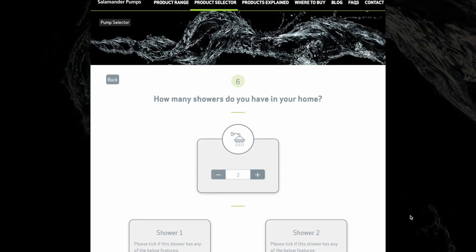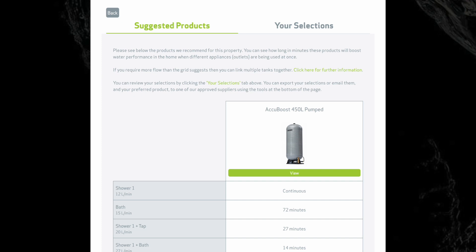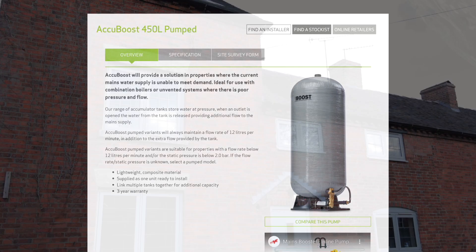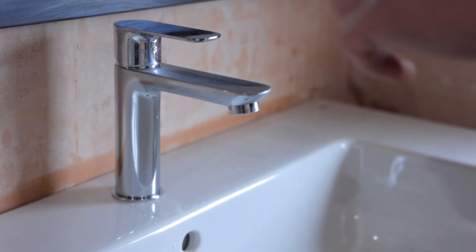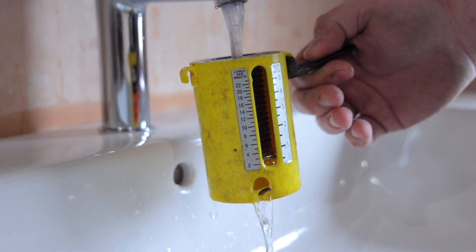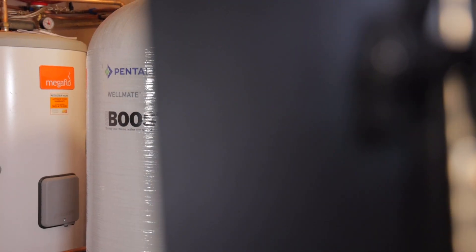For more complex installations, Salamander pumps' technical team can help over the phone and when necessary also arrange a site visit. In homes like the one we're in today with naturally low water pressure — less than 2 bar — and a flow rate which is less than 12 litres per minute, a pumped accumulator is required.